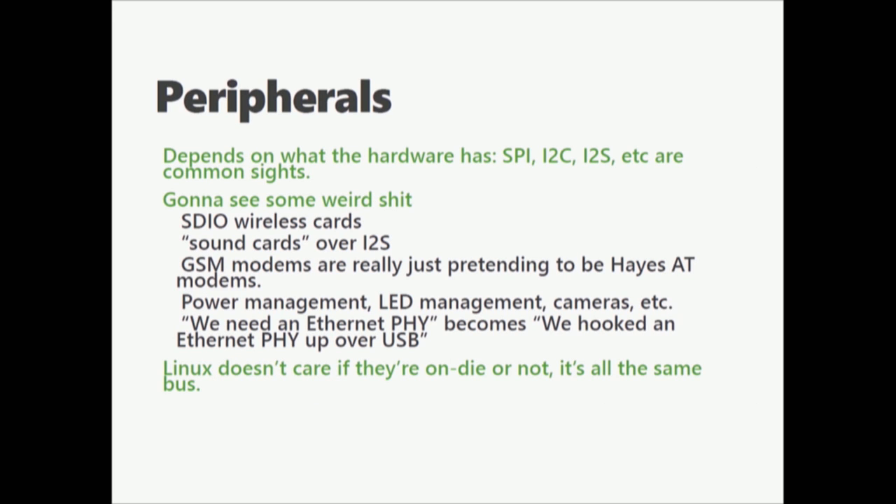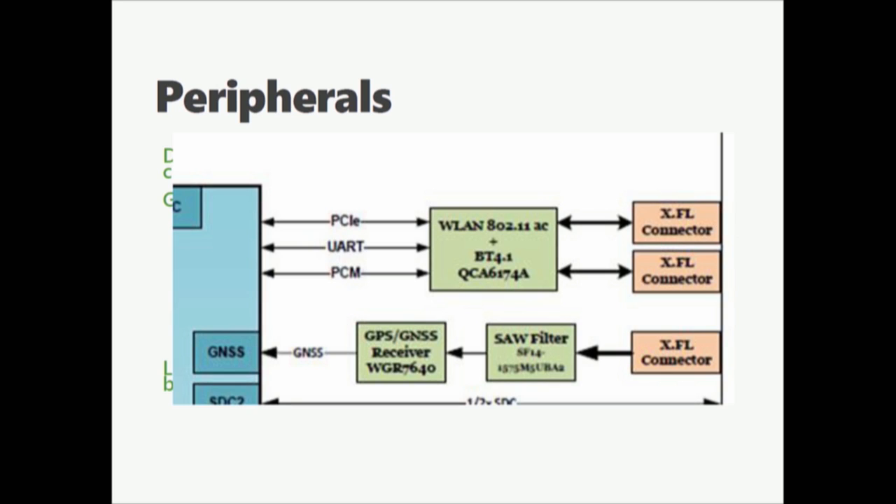When it comes to peripherals, you've got SPI, I2C, I2S — common stuff — but then you're going to see really crazy things. SDIO wireless cards are not uncommon. It turns out SD cards were also built for general purpose IO devices, so they actually talk a slightly different variation of SPI. You're going to see sound cards over I2S. GSM modems — most of them are just pretending to be Hayes AT modems. Power management is all the rage. You'll see LEDs on your GPIO pins. This is an example from a Snapdragon 820: a PCI, a UART, and a PCM chain are all used just for the wireless LAN and Bluetooth, so they can turn Bluetooth audio into just another channel on the audio stack.